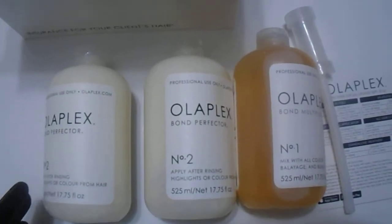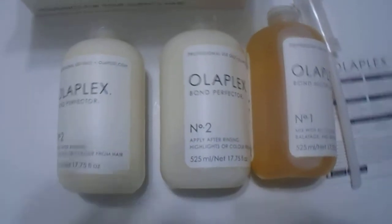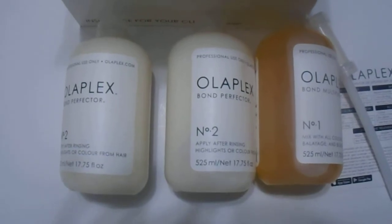So there you have it, guys — the Olaplex kit. It comes in this box as well, labeled as the salon intro kit. Thanks for watching, guys. Please visit the link in the description below and have a great day.